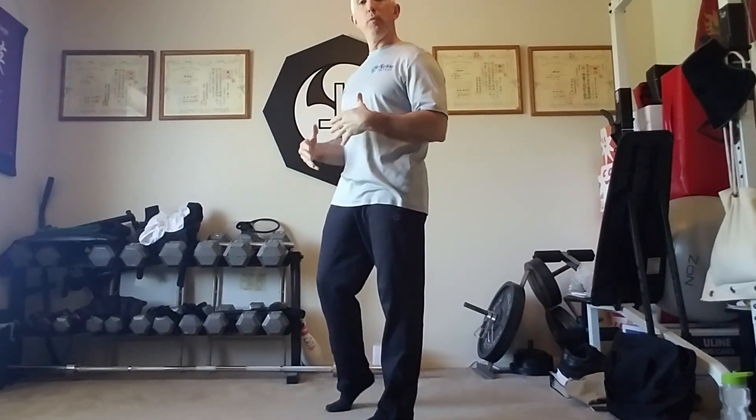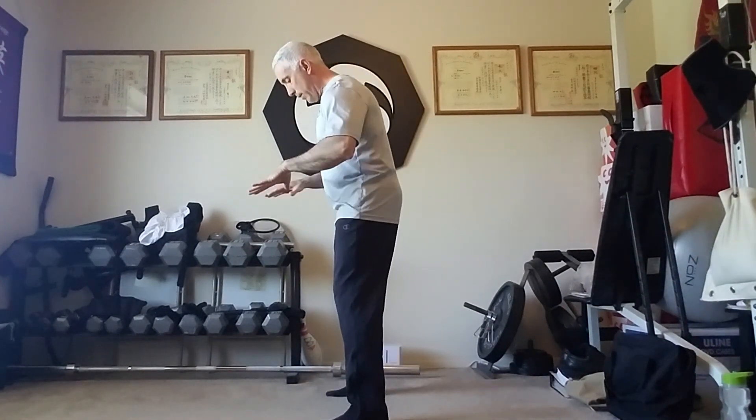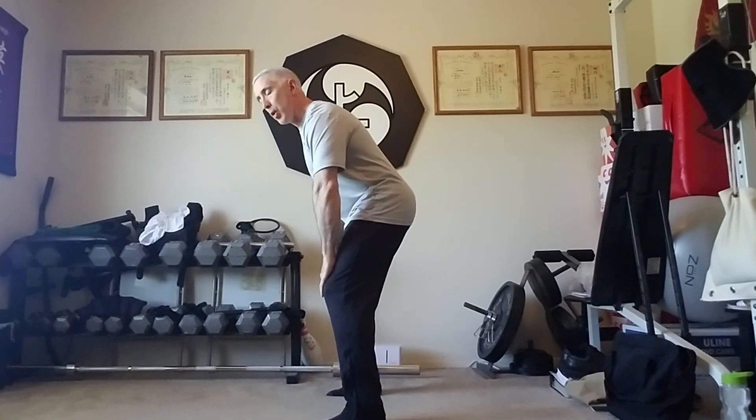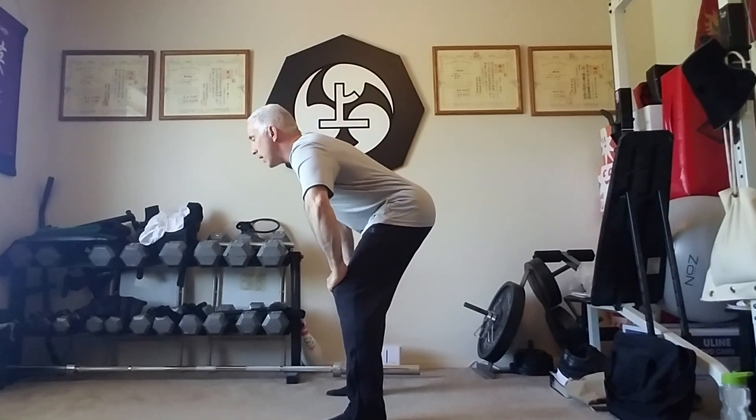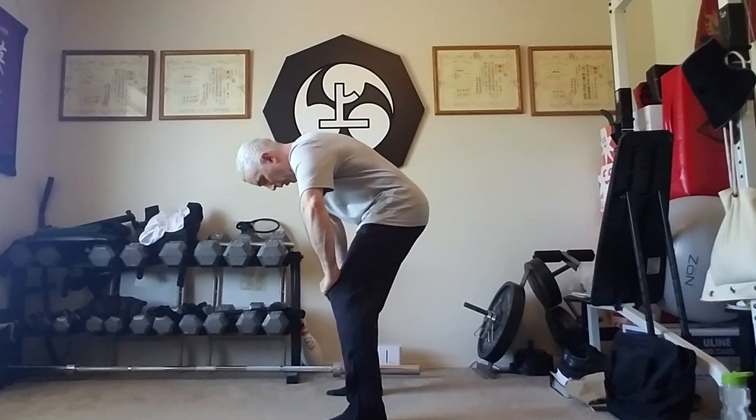I'm going to do a side view so you can kind of see the movement itself. Your feet are going to be a little wider than shoulder width. You're going to have the hands on the knees for support. You're going to breathe in as you arch the back, and breathe out as you bow.